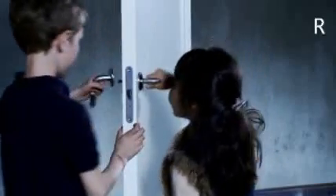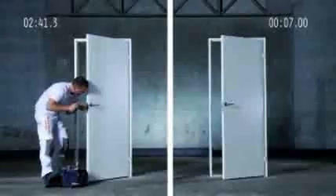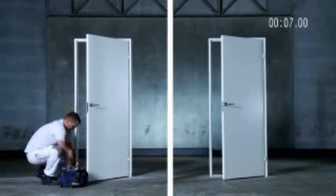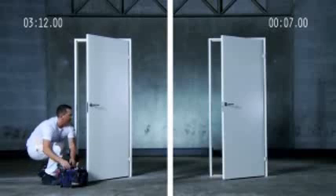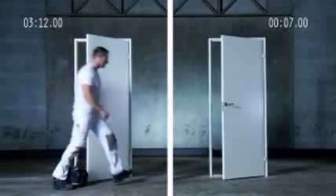The First Ever Door Handle Challenge. Nice style, just squeeze and done. It's a sensation. On the outside, the handles look the same, but surely there's something different about the inside of the kids' handle. Hmm, perhaps they've invented a handle that's installed in 7 seconds.